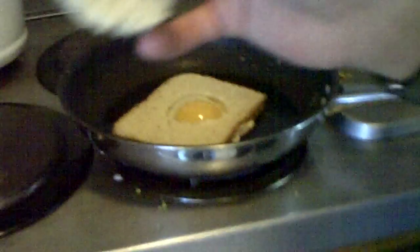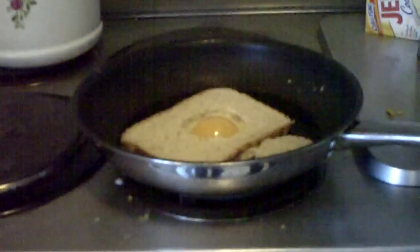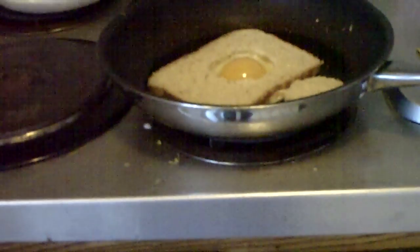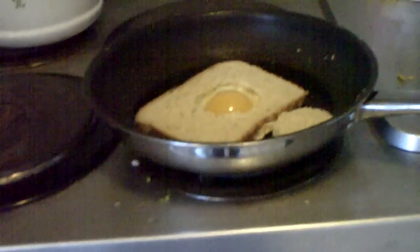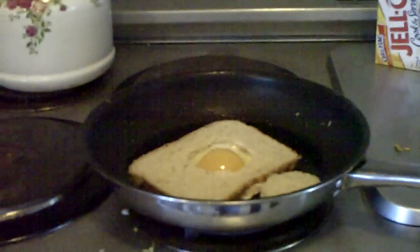Then you want to let that cook for a little bit. And what you can do with the hole of the bread, if you like, you can put a little bit of butter on it and grill it on the pan too, because it tastes really good.